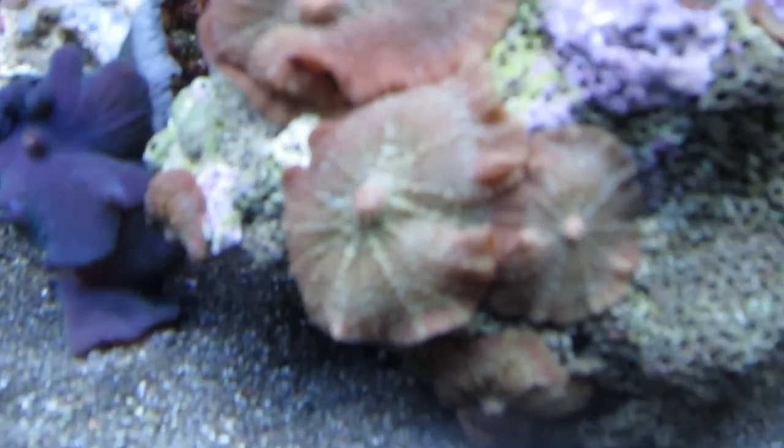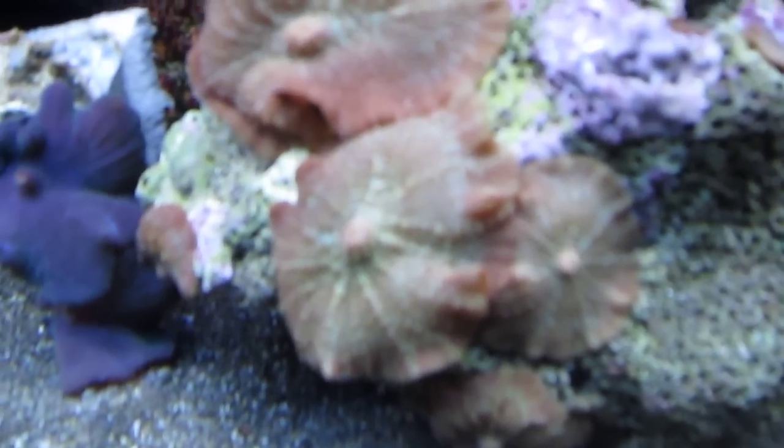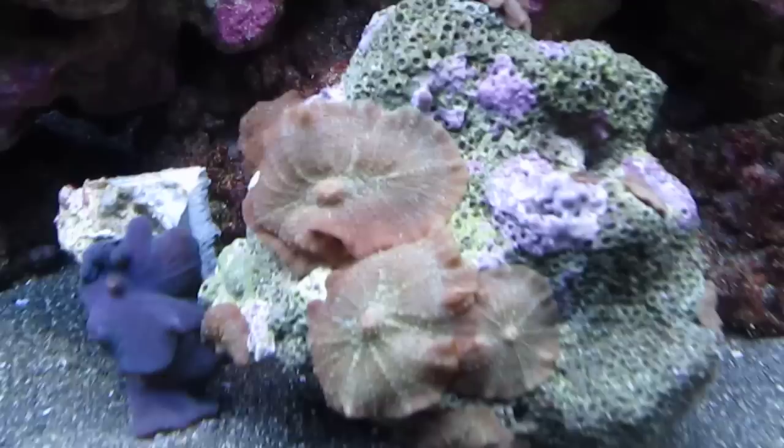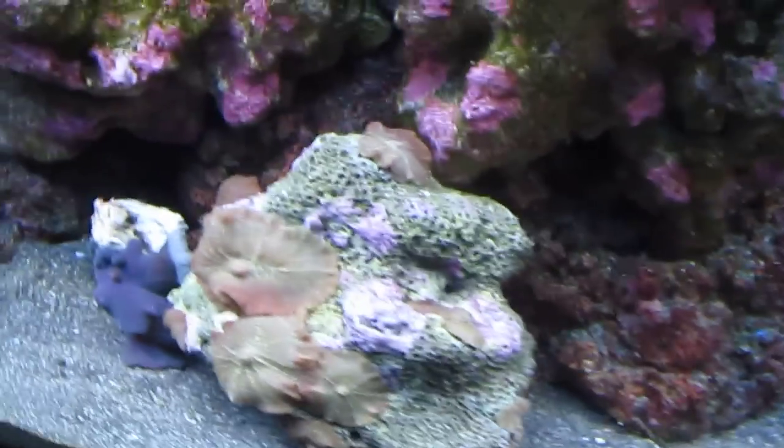Got them in the bottom of the tank — low light, low water movement, just the way I like it. Got some underneath here too, and even some on the top.